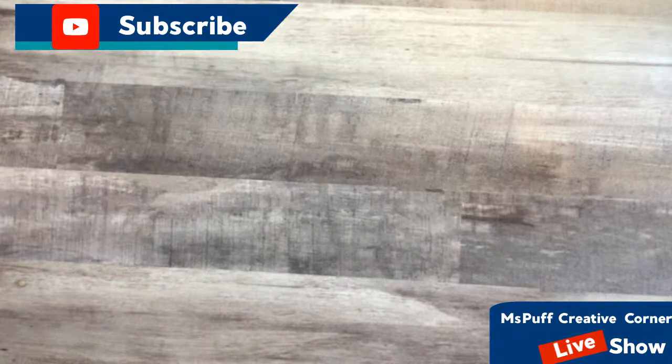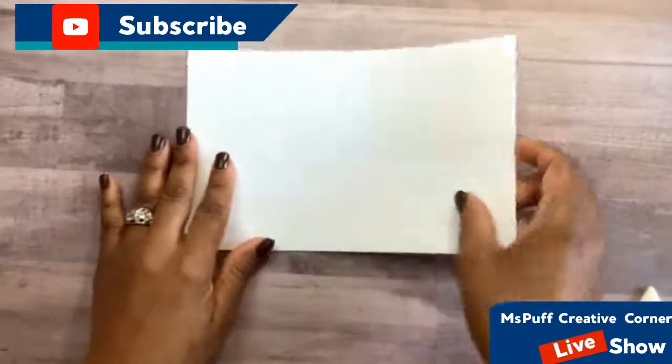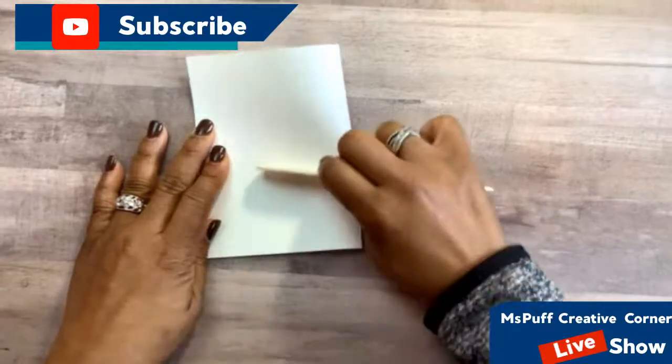So what we're going to do is create the basic card first. I'm starting out with some white card stock measuring eight and a half by five and a half. You're going to score it down the middle at four and a quarter, fold it down in half, which gives you four and a quarter. I'm just going to take my bone folder and give that a crease.